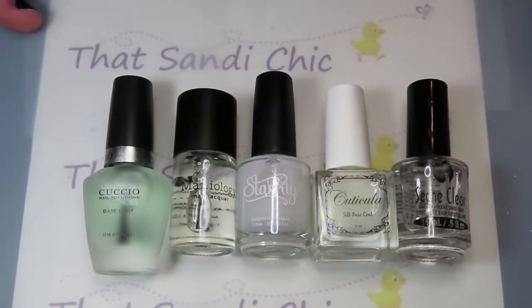Hey everybody, it's me Sandy and I'm back with another video. This time I am doing a bit of a review of some base coats because I was checking for ones that might be a little more stain resistant.